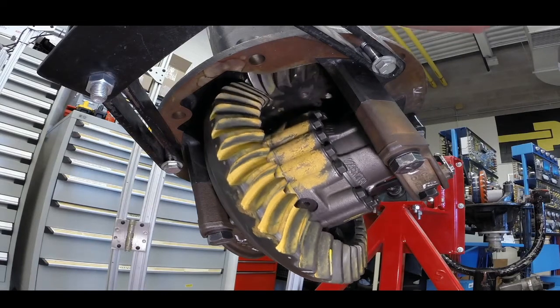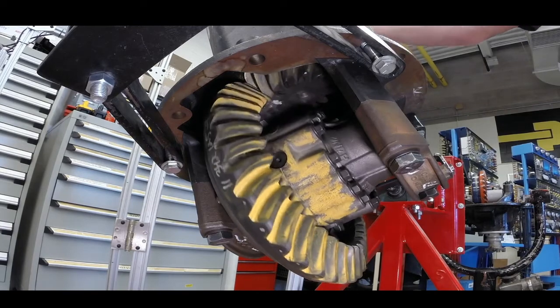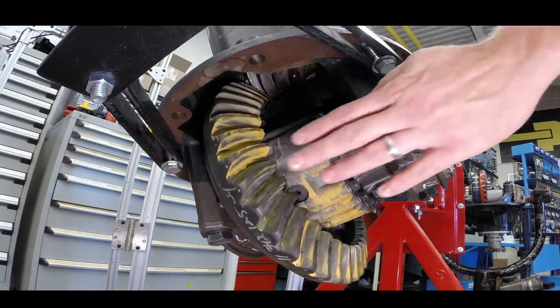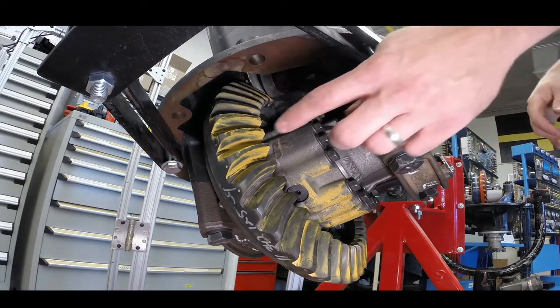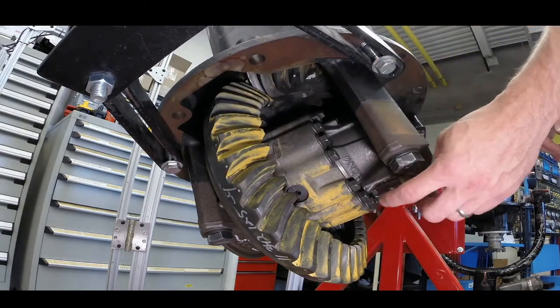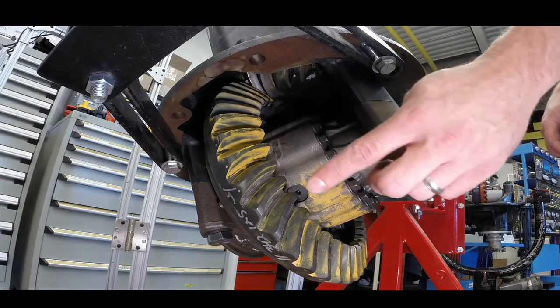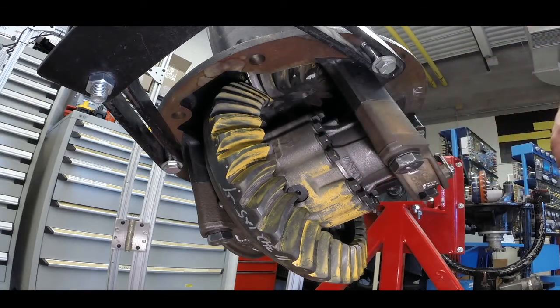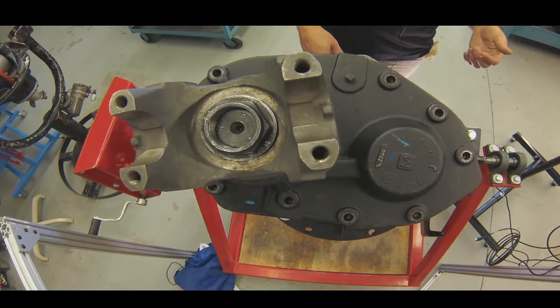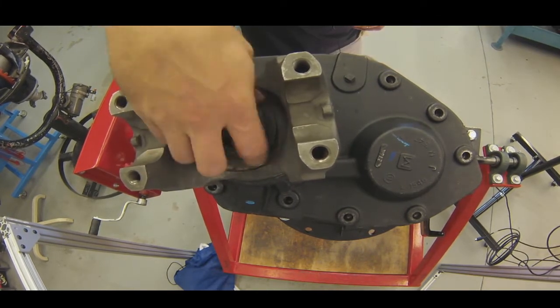From the underside, as I turn the input, we can see the pinion rotating the bevel gear. Once we get down into the bevel gear, it's a very traditional differential: bevel gear to differential case, case to cross shaft, cross shaft to differential pinions, differential pinions to axle side gears, and axle side gear out to the axles.